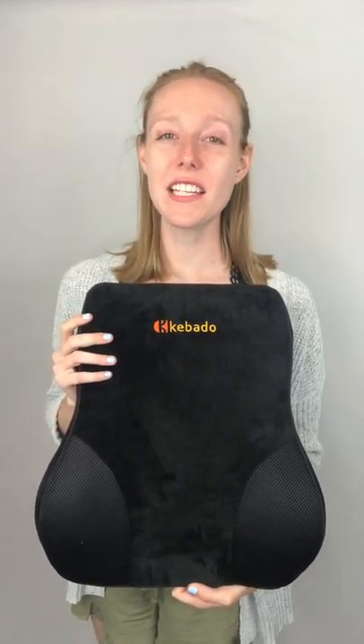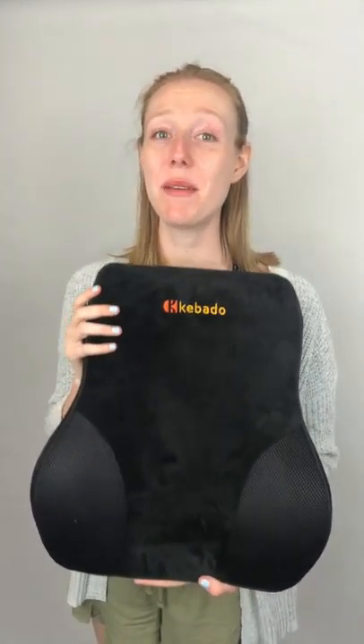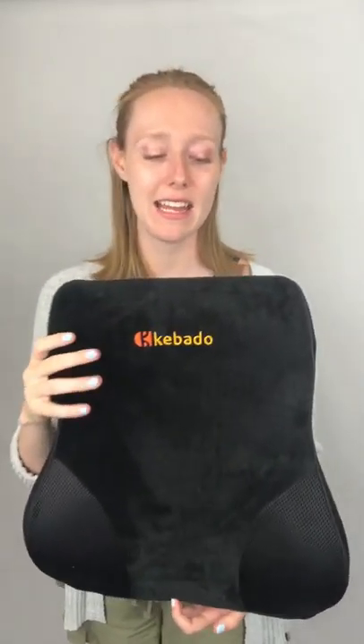This is Keri with a quick honest video review of the Kabato Premium Lumbar Pillow. You can see that it has a molded shape, which is ideally meant to support your back and help keep your lumbar spine in proper alignment. There are two adjustable buckle straps on the back that are elastic and stretchy, and it also comes included with two extenders, so you can use this in a variety of different ways.